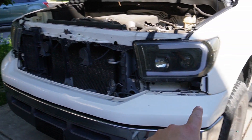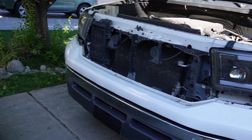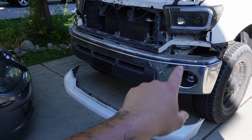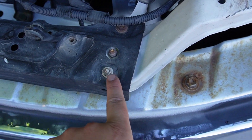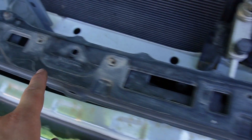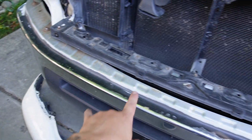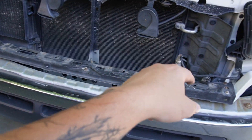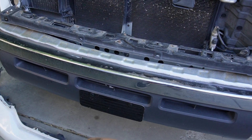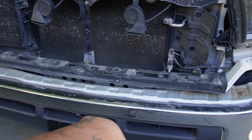Give these clips a nice tug and they should pop off. Once both sides are popped out, remove that top plastic piece — it should come right off. Now we've got to come in and remove these two 10mm bolts, these two 10mm bolts, and these two 10mm bolts on this bracket, so we can get that out of the way and get down behind the front bumper.